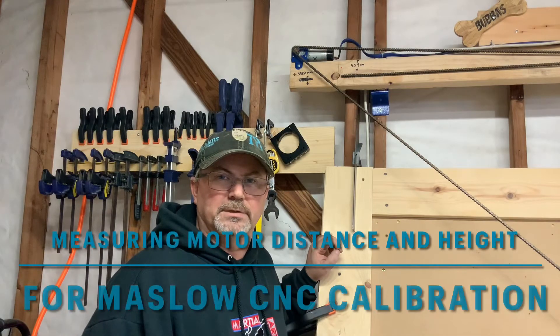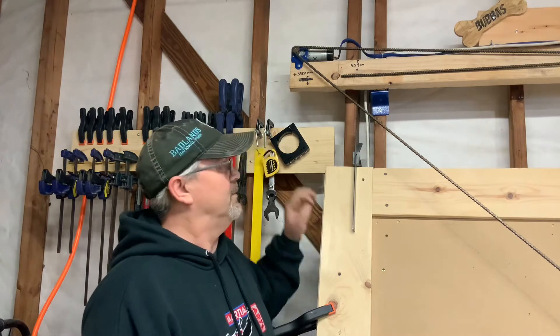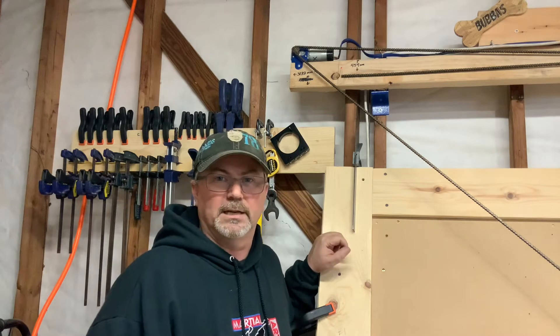Hey folks, Casey Connelly with Two Tankards here. Today we're going to talk about proper measurement of your motor distance and your motor height on your Maslow CNC. As usual, if you like my content please like and subscribe.